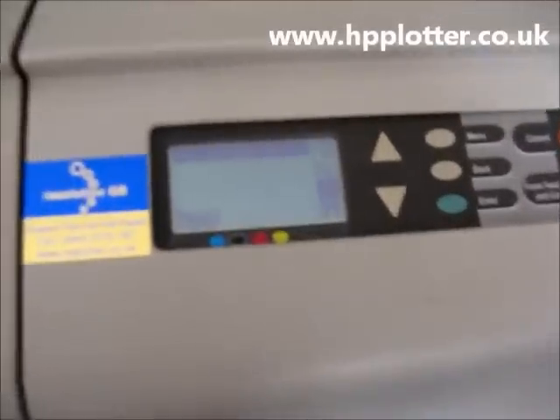All we need to do is go up to the front panel, select the ink menu — just the second icon down, the two ink drops — then press enter. Then select align print heads, scroll down, press enter, and we'll just go for a standard alignment, four and a half minutes. Press enter.